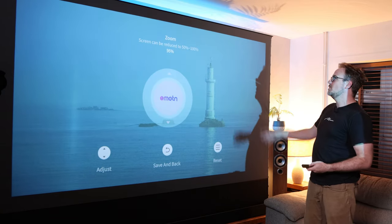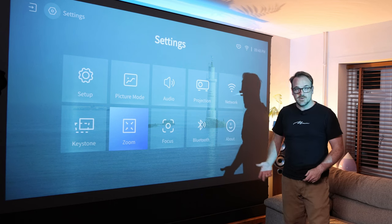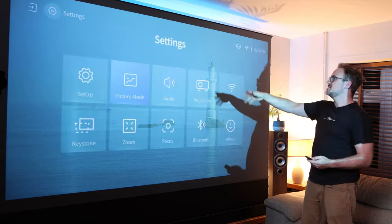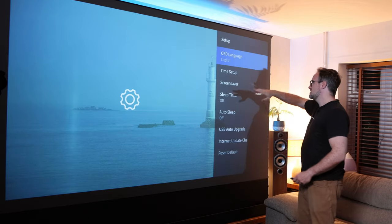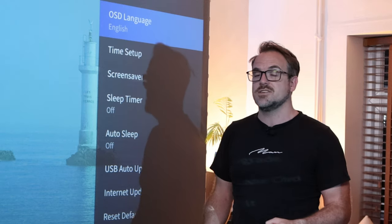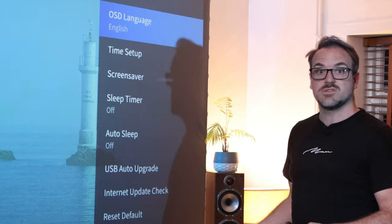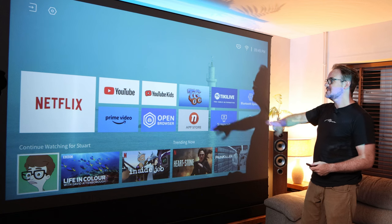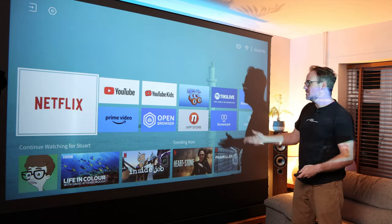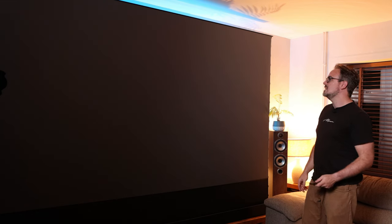There are some other bits and pieces that might interest you — for example, zoom: if you want a smaller screen you can reduce the size from here. You've got Bluetooth control, so you can attach Bluetooth controllers or connect this to a Bluetooth amplifier or speaker. There are some audio and picture settings here as well, plus basic options like time setup. Importantly, it has an internet update check, and one of the things this projector did the very first time I switched it on is it updated itself online automatically — so I'm using the latest firmware. The dashboard is really nice and easy to navigate. It's pulling information from my Netflix account, and you've got apps on here too. This is not Android TV, but it's basically just as good. There is an app store, and you can install other apps such as Plex.